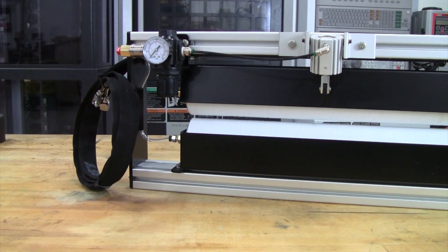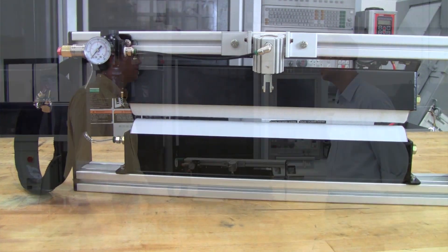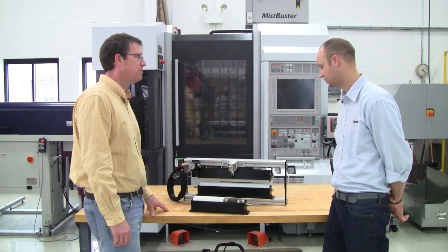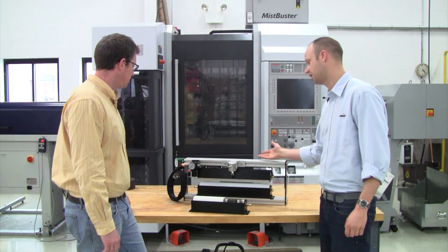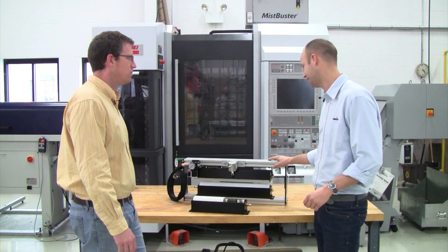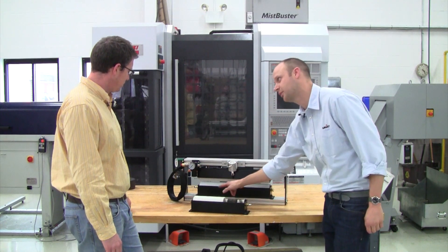So Mark, we talked about the roller system and how it coats both the top and bottom of the coil stock. Can you explain a little bit about how the unit system works? Sure — what we have here John is one of our 18-inch units, designed to handle coil widths up to 18 inches wide, and the idea is that we're dispensing fluid inside of these roller covers.